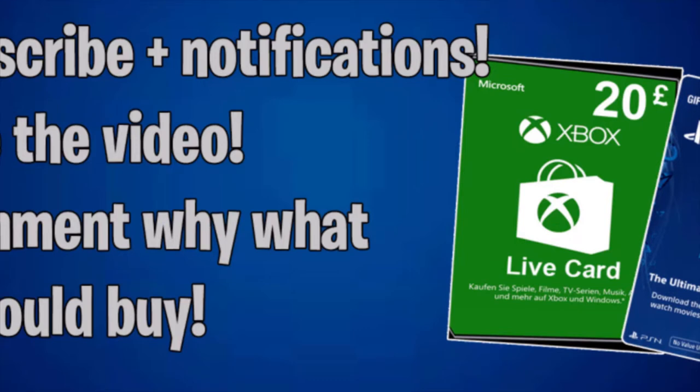Before this video starts, I'm doing a giveaway when I hit 1,000 subscribers. All you gotta do is subscribe, turn on notifications, head over to the video in the top of the description, like that video, and comment why you would use the gift cards — PlayStation, Xbox, Reeboks, or anything. You'll be in with a chance of winning when I hit 1,000 subscribers. Tell your mates.